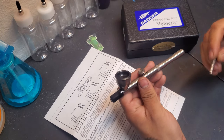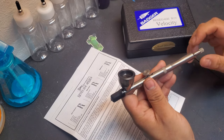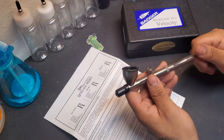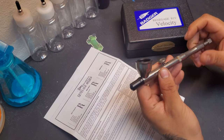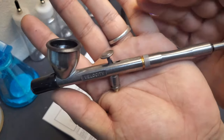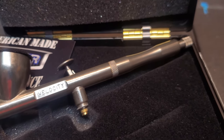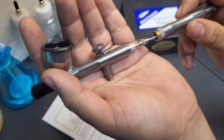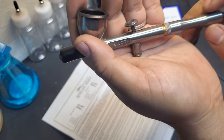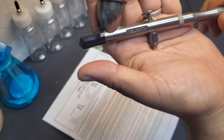Then we have the airbrush itself, and it comes with a needle stop for the end here. I don't know why it didn't just come on the airbrush, but it has a needle stop at the end, which is nice. And don't let this texture fool you — it's actually quite smooth. It's a dark, kind of natural metal look, but it is very, very smooth. It's smooth like chrome.